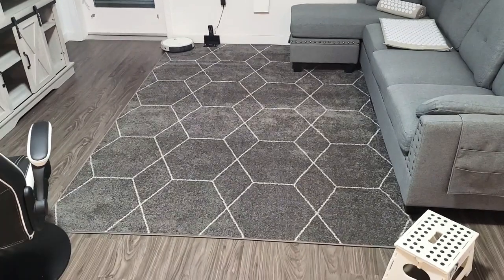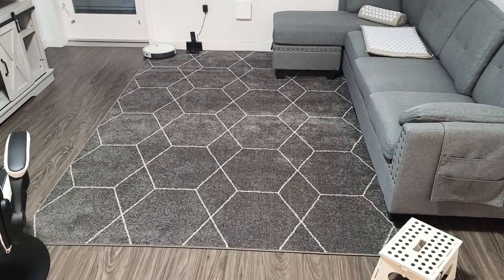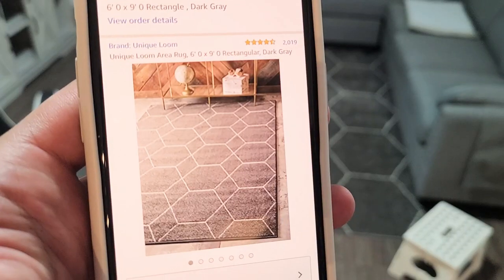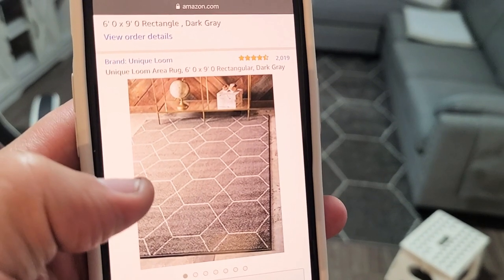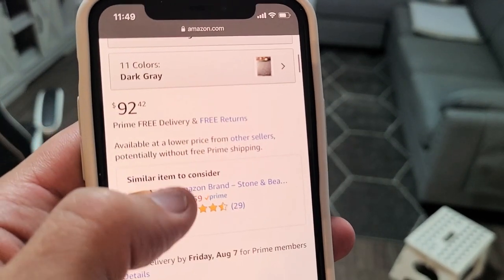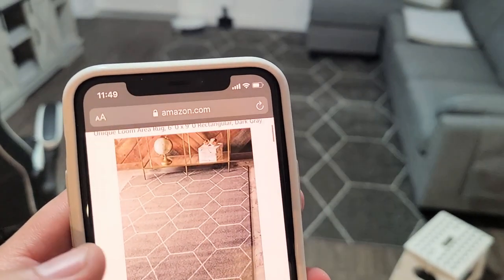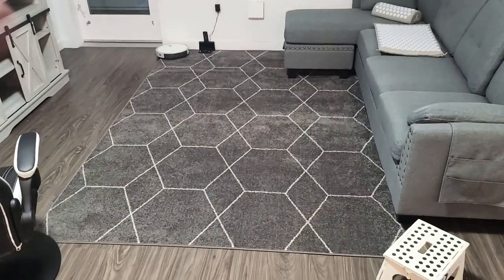Just a quick review on this rug here that I got on Amazon. The brand is Unique Loom and this is a six by nine rectangle. I got the dark gray and I paid $92.42 with free shipping via Amazon — I'll put the link below.